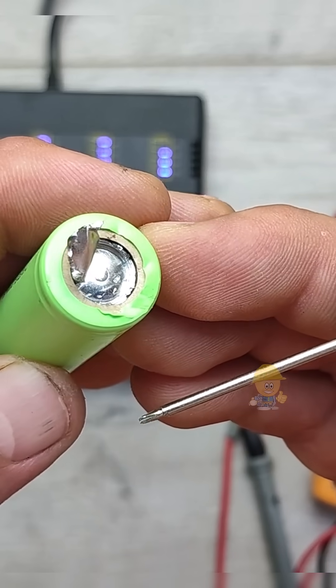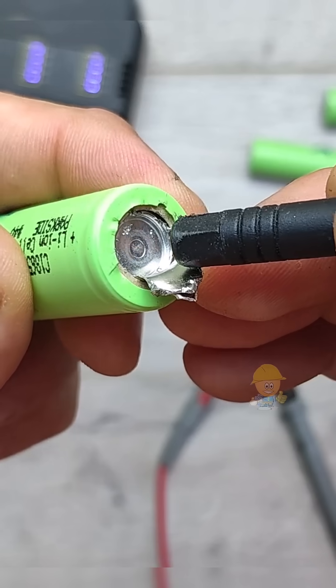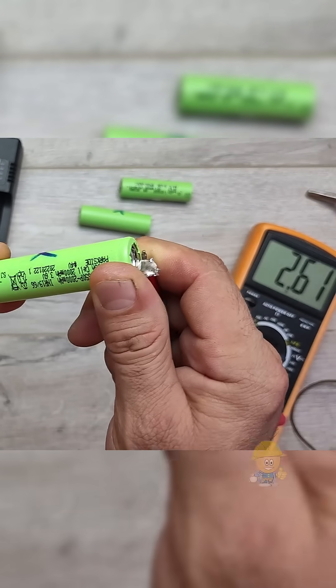This valve is made of very thin aluminum and is activated by pressing lightly two to three millimeters with a rounded object. Be careful not to damage the valve. By pressing this, the connection from the cell to the external terminal is restored.